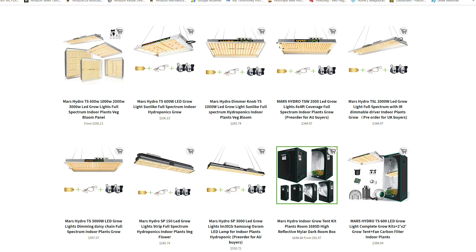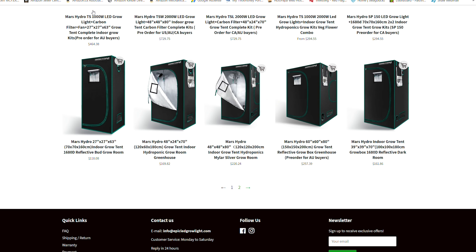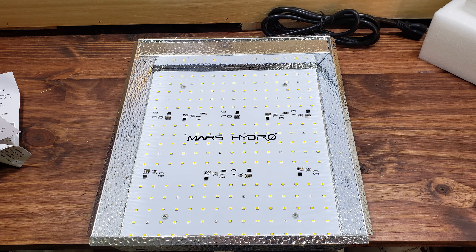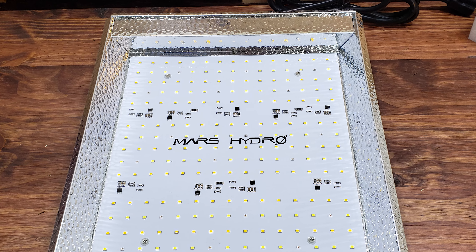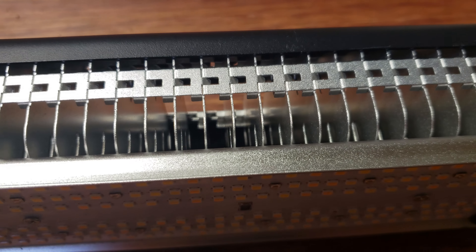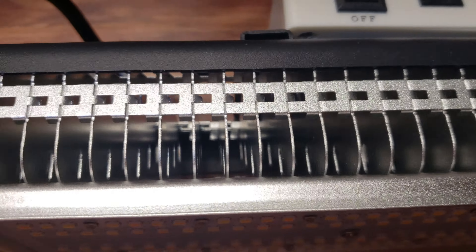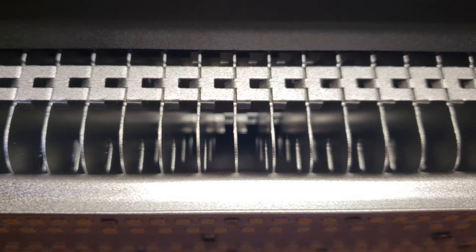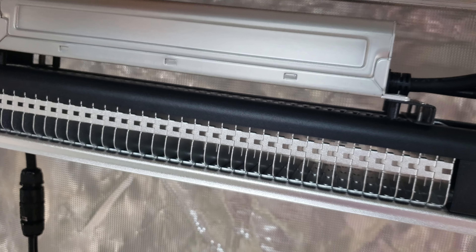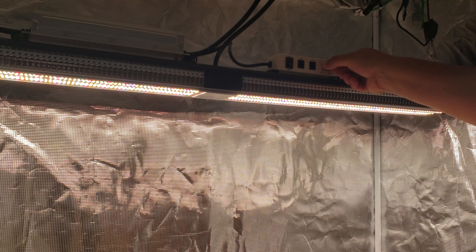I'm currently working with the four foot by two foot grow tent. These come in a crazy array of sizes, so your lighting choices may be slightly different than mine. My preference for lighting this size of tent is either two 2x2 square LED lights or one 4-foot strip like the one I'm working with today. Light installation in these tents is a breeze, and once you're comfortable with both your choice and your installation, we can move on to the floor.